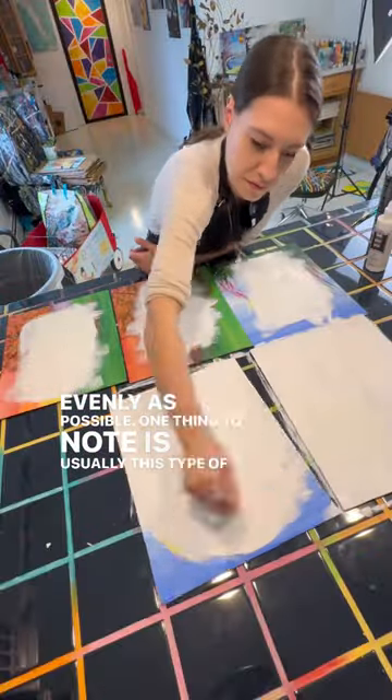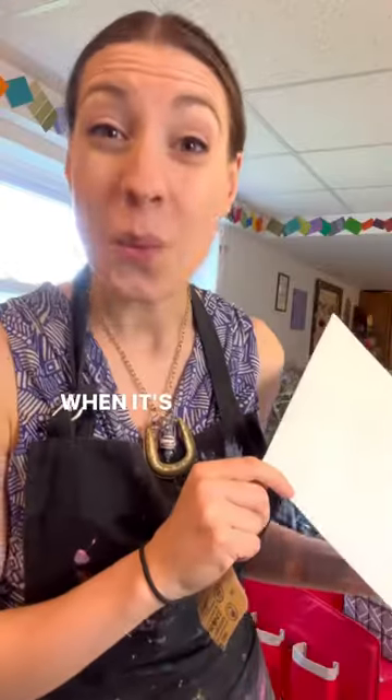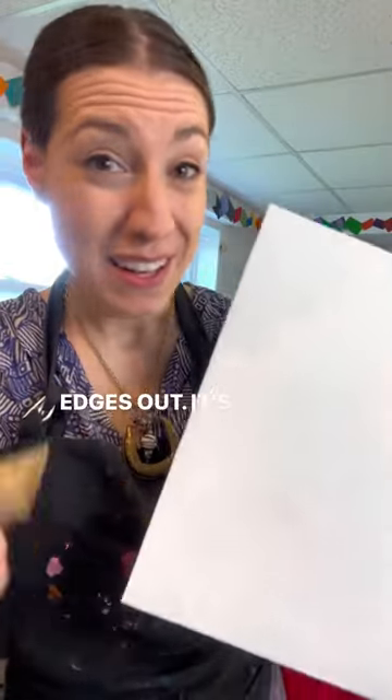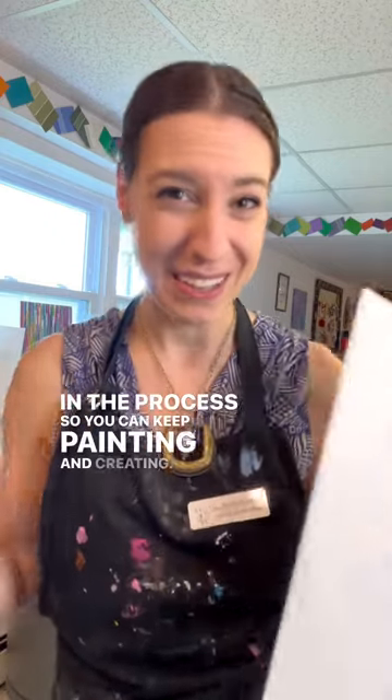One thing to note is usually this type of primer is a little bit thicker, so you may have some thick edges. When it's dry, just use a little sandpaper to get any of the rough edges out. It's not going to be perfect, but in the end it's a great way to recycle a canvas and save you a ton of money in the process, so you can keep painting and creating.